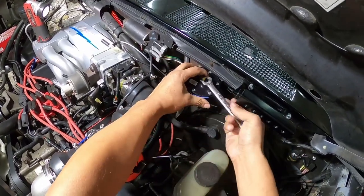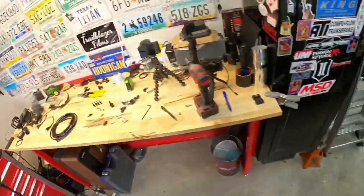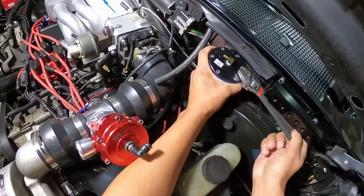Let's see if I can unbolt this one — it's nice and tight. Let me get a smaller fitting.